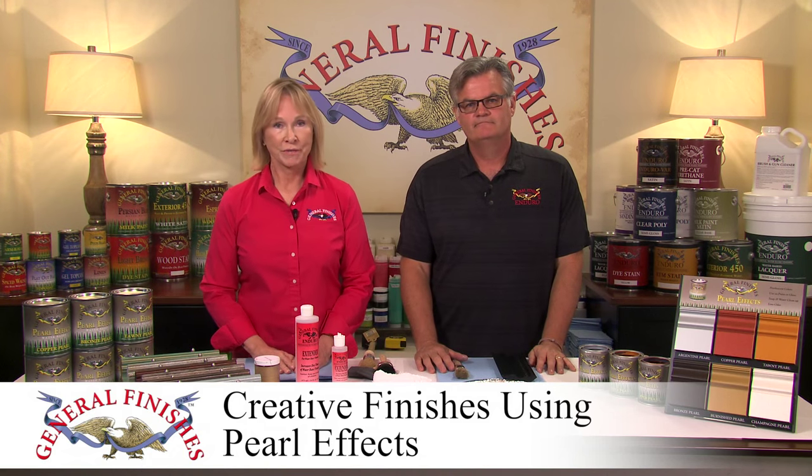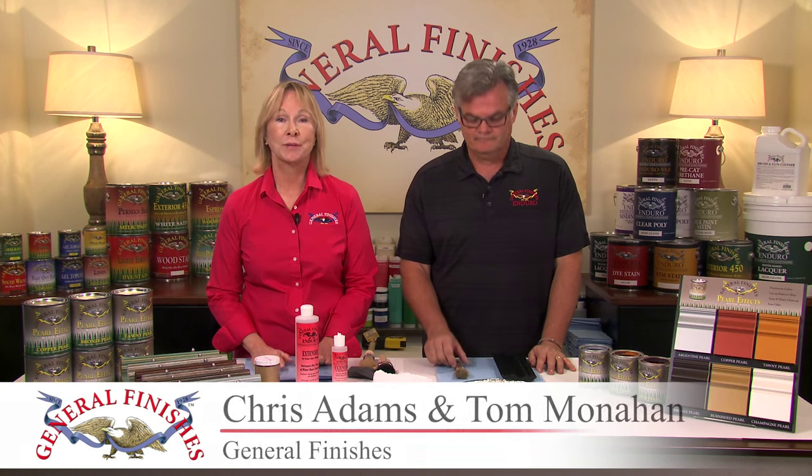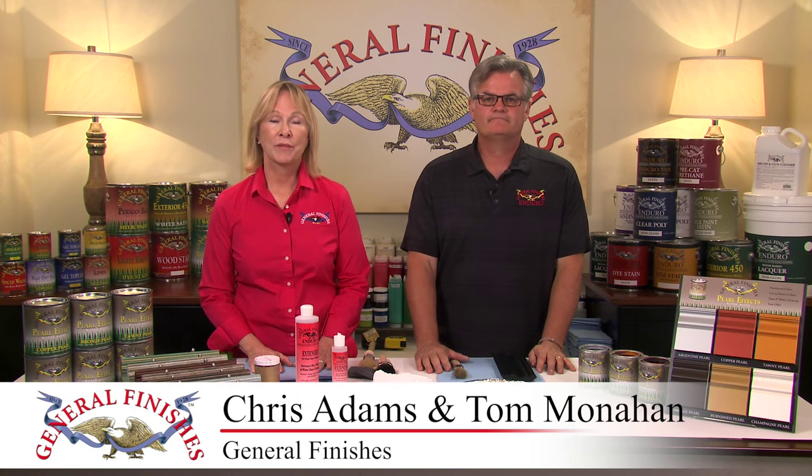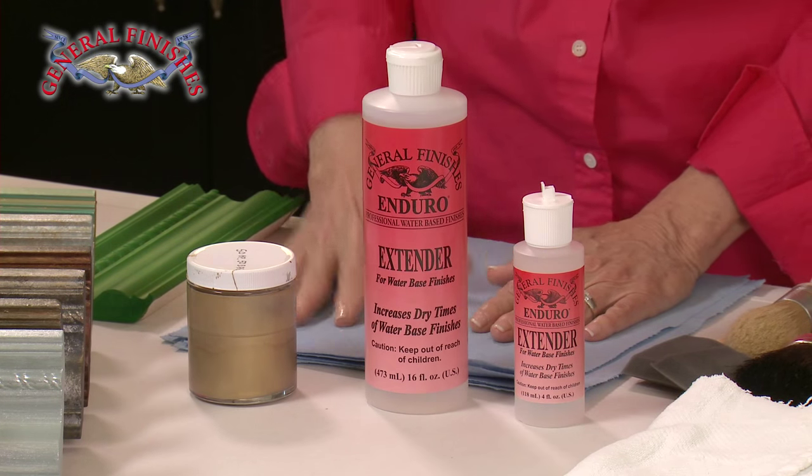Today we will demonstrate creative finishing techniques using General Finishes Pearl Effects, our specialty metallic paints. Pearl Effects can be painted or sprayed straight from the can for a solid color, or thinned to create specialty finishes. We like to add 5% extender for spraying and glazing, and to improve open time and low humidity.